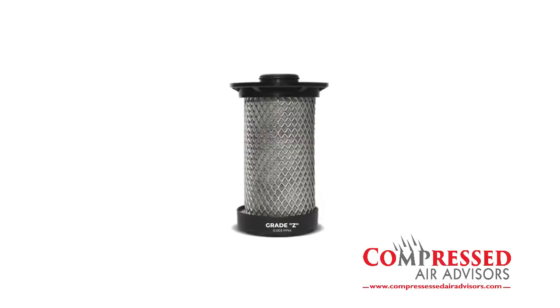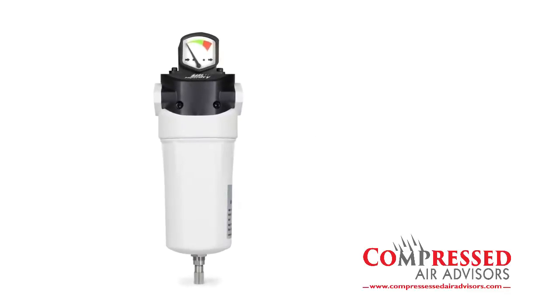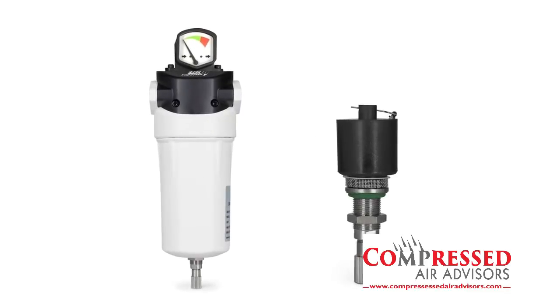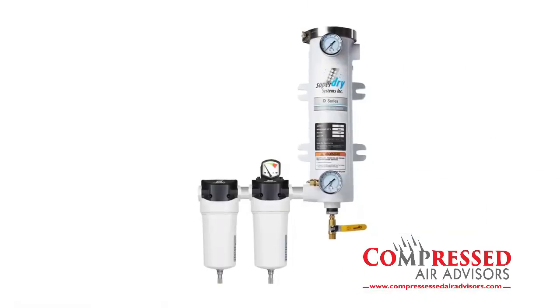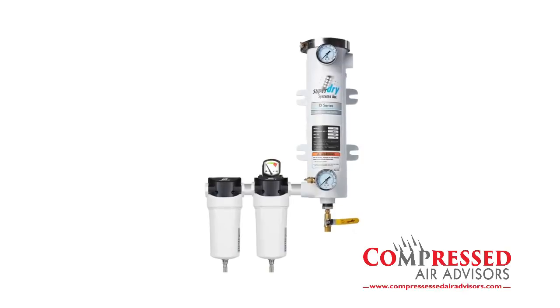Grade Z is an activated carbon element that will remove odor and taste. All models come with a Delta P indicator and an automatic float drain. The typical application consists of installing the SAF series between the water separator and the dryer.